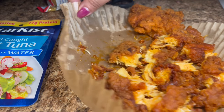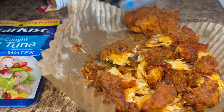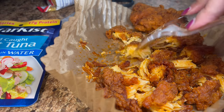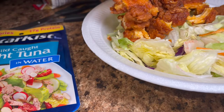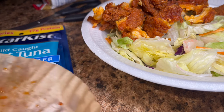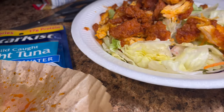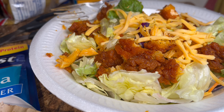I bought some Nashville hot tenders the other day from Albertson's and these are the leftovers, so I'm making myself a salad with them. They're not bad — they do have a kick to them, definitely worth trying. Since they're breaded, I'm not going to add croutons or anything like that — gotta balance it. I'll top it with my favorite Ken's Steakhouse Light Creamy Caesar dressing.